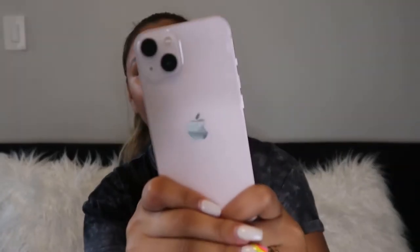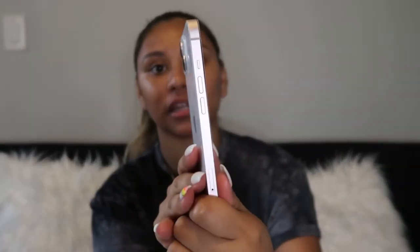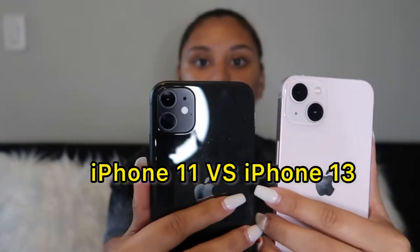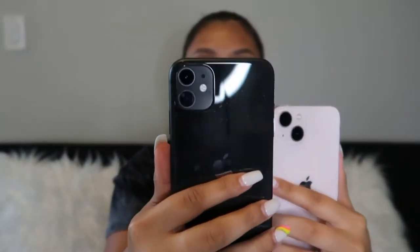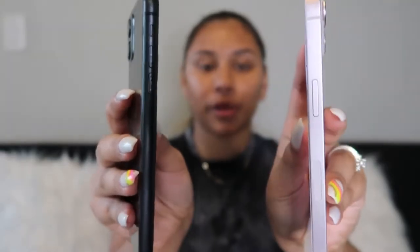Both phones do have two cameras, but the iPhone 13 has them diagonal versus on top of each other. It is a little bit thicker, which I don't mind.